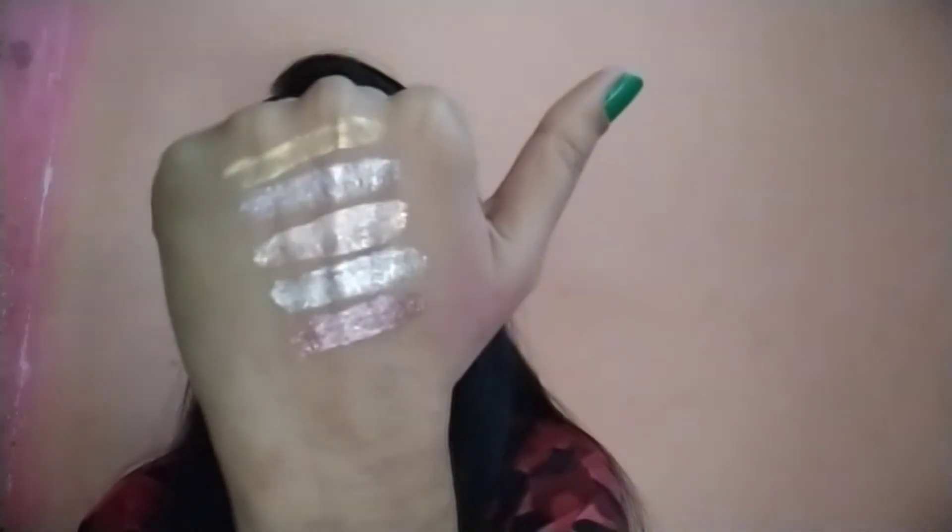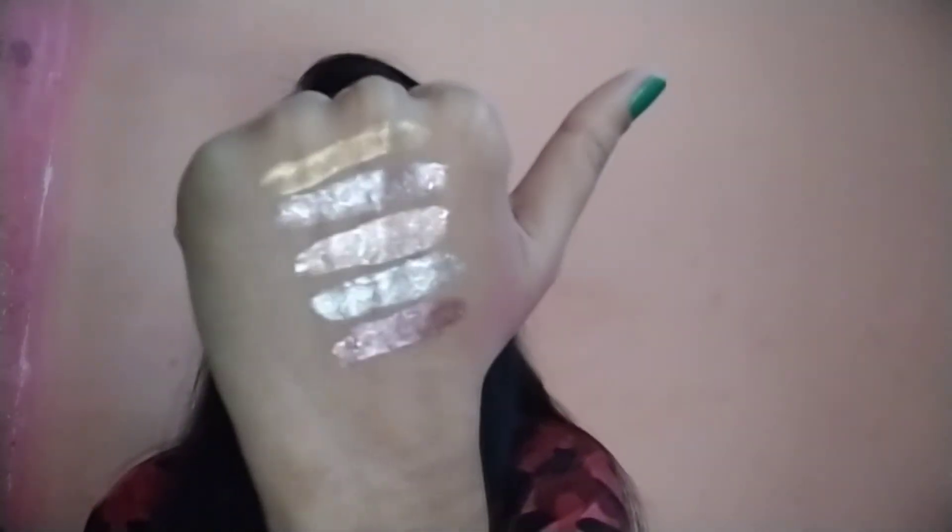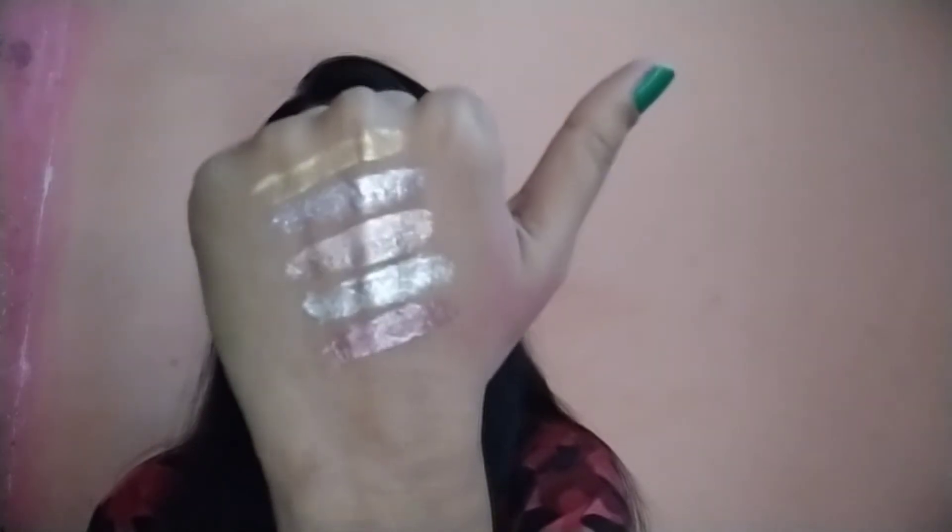The fifth one is Rose Gold Retro. I think I'm liking all of them. This is how it looks like — the Rose Gold Retro. So nice, wow!